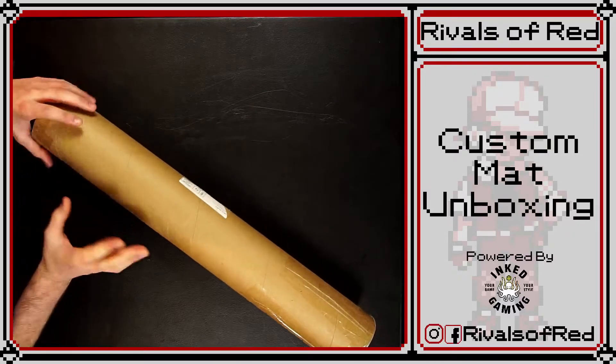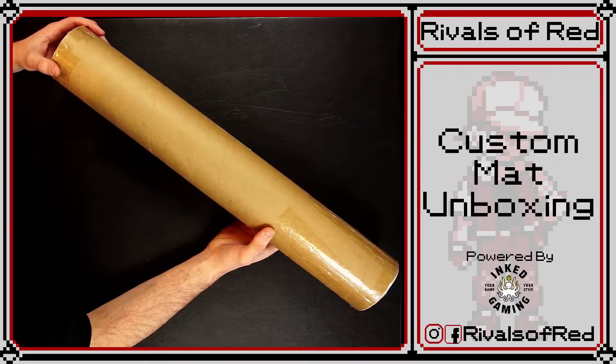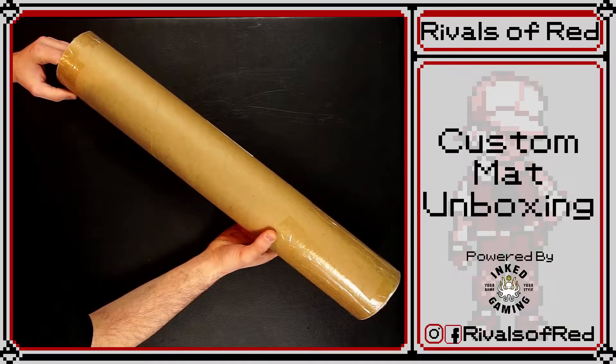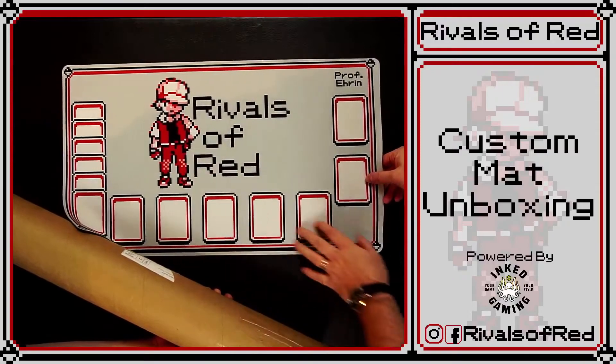We're going to open up our custom play mats. For those of you who met us in person and play at our league, we get a question every now and then about where we get our mats — and we're going to answer that question. Here are the normal mats that we use right here. You guys may have seen these before.